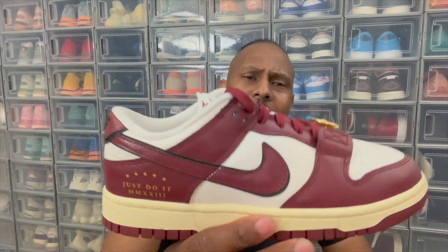Now, I must say, it is a phenomenal sneaker. The silhouette, the colorway is absolutely amazing. I like how it looks. It's just one little tiny problem — something about this sneaker that I feel I like it and I don't. I got mixed feelings on it, but let's talk about it right now. The Nike Dunk Low.